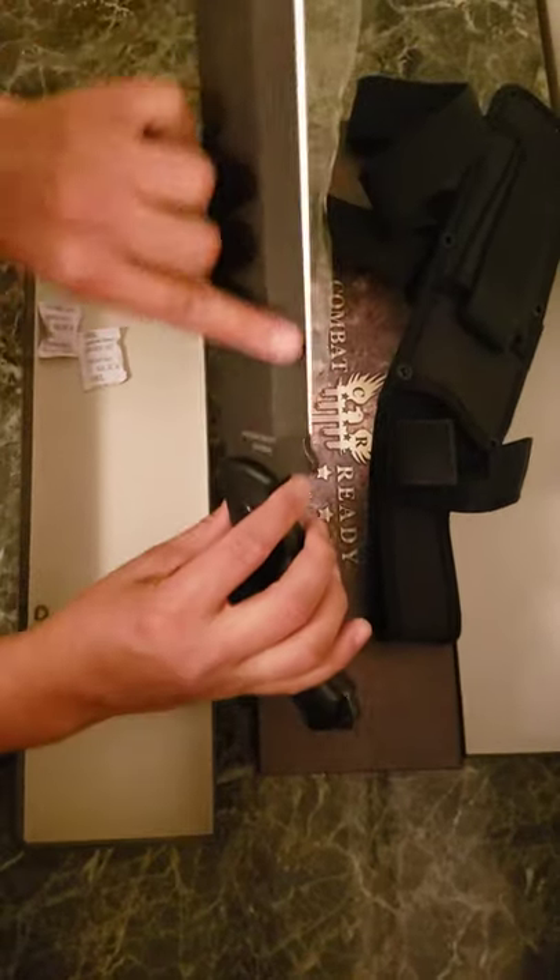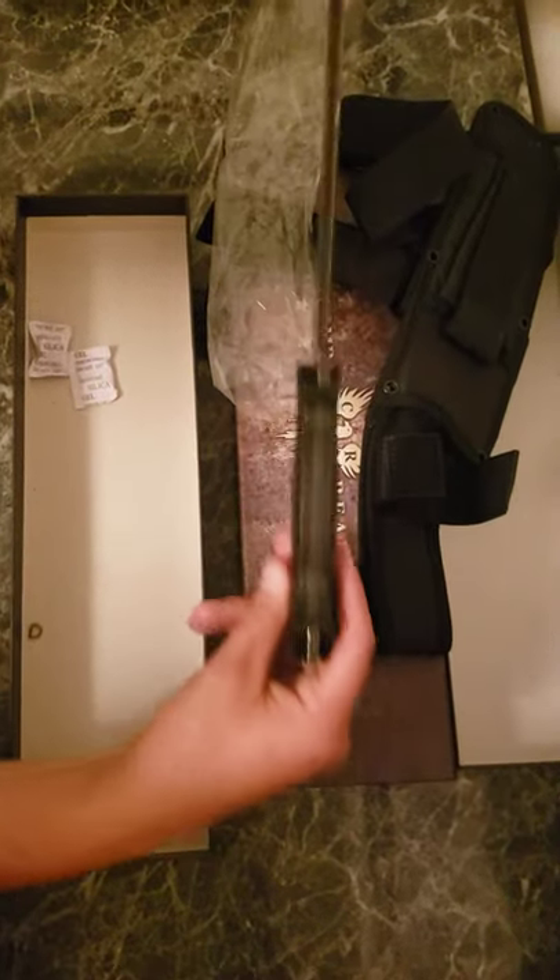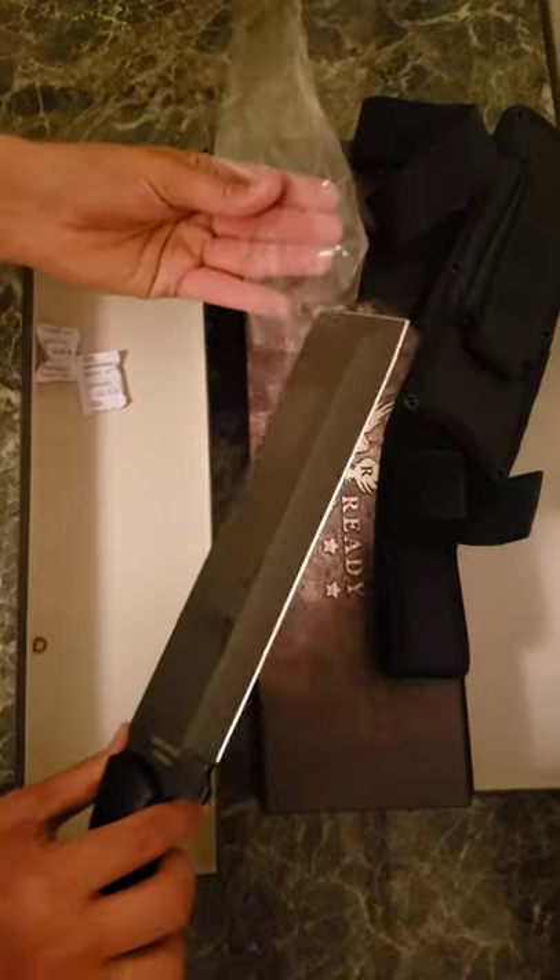We're just double checking. There's no flaws on the blade. Handle's nice and tight. No issues there.